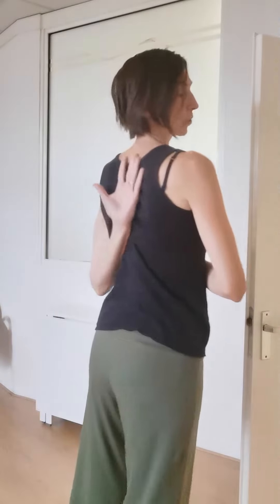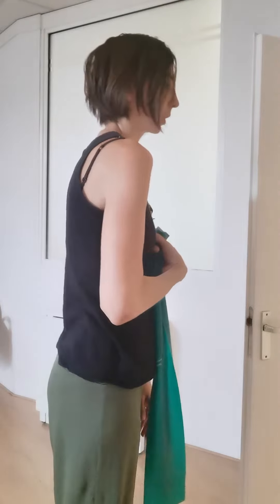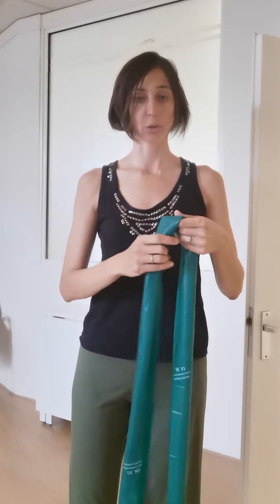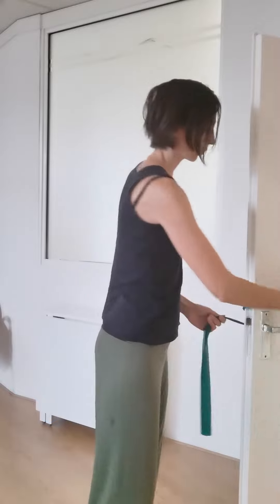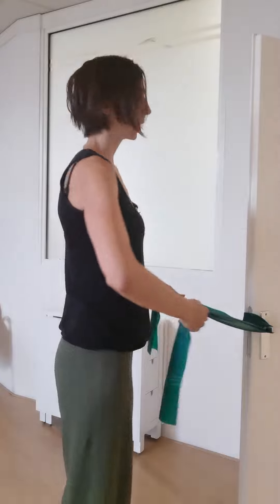This is an exercise for strengthening between the shoulder blades and helping come out of a kyphosis posture into a more upright position. It's also good for neck and shoulder pain. Take one of these bands, wrap it around your door handle, and then stand at about a foot's distance from the door.